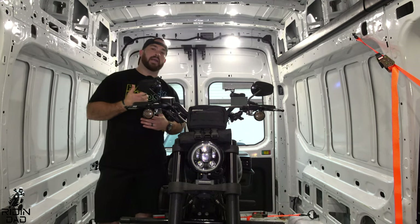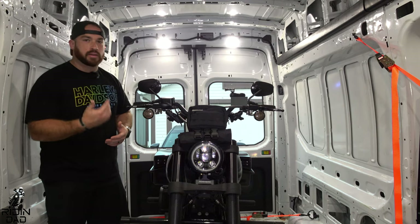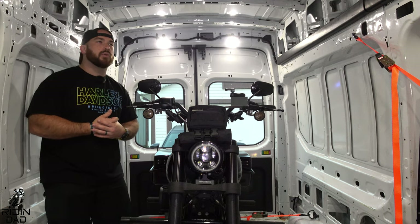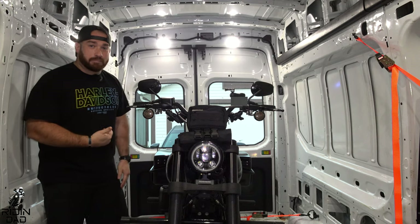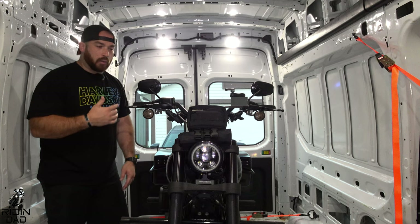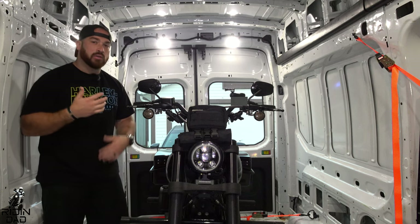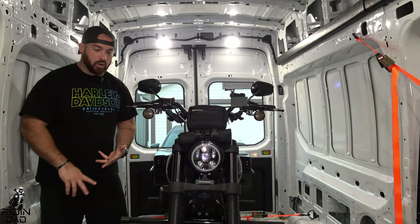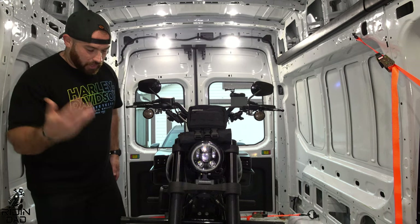I'm going to tell you I like this method a lot. This is also not a method I came up with — there are tons of videos on this. But for whatever reason, I still see people on Facebook pages just strapping their bikes down in the worst ways possible. I'm actually back from my Tail of the Dragon trip and I'm about to take the motorcycle out, but I wanted to do this video real quick. It takes less tie-downs, it's less harsh on your bike, and it's just very, very solid.